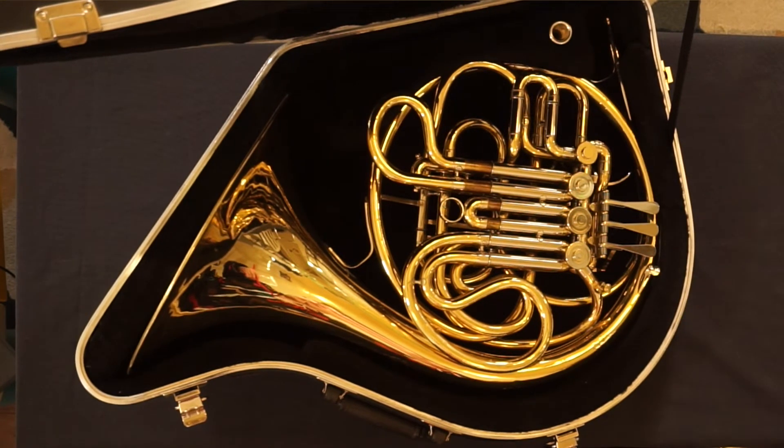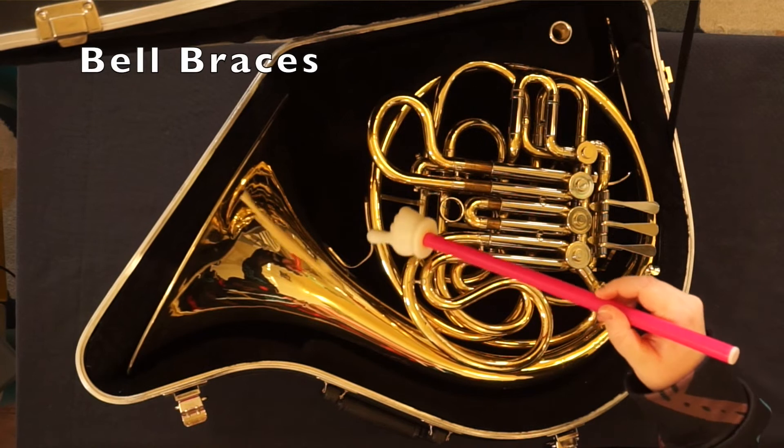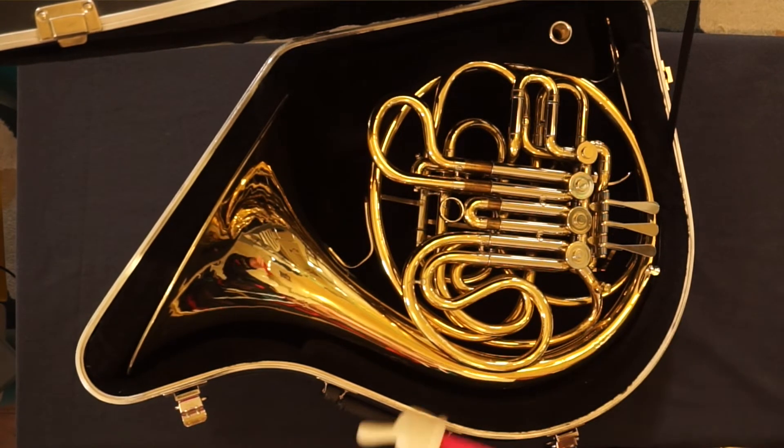This model does not have a water key. Yours may have one, where you open it and blow air through to remove any excess moisture. Bell braces. Bell.